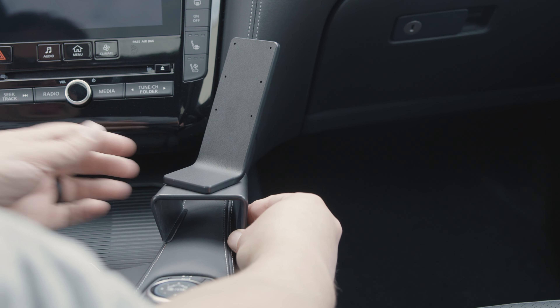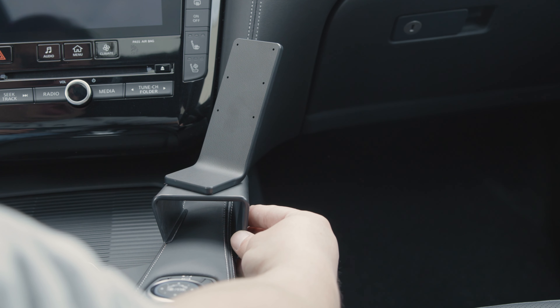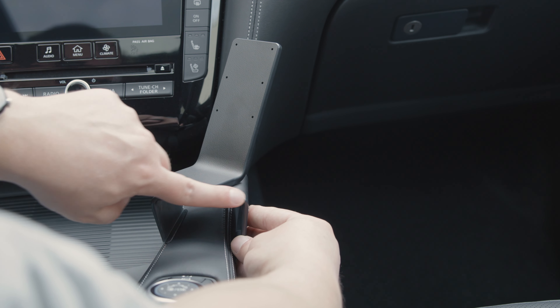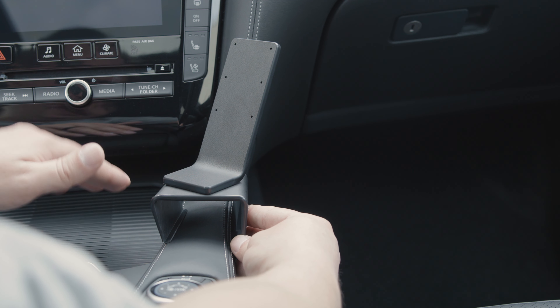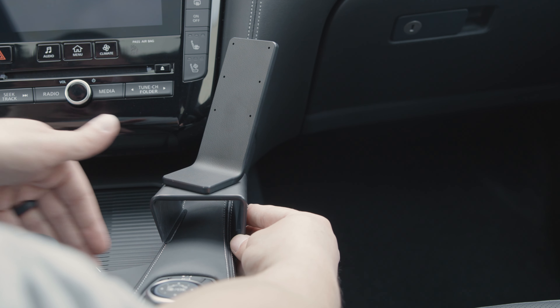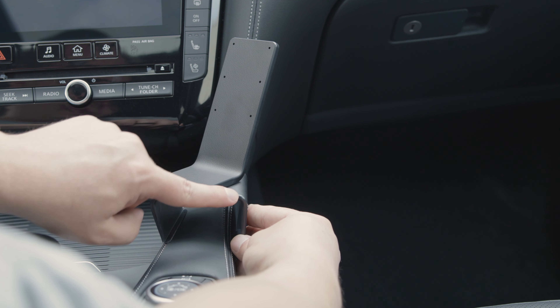This mount is going to attach to the side of the console here. To start, you want to line it up so this edge of the mount — basically the front edge — should be roughly in line with the front of your little tray here that's in front of the console. You have a closeable tray; the very front lip of that tray should roughly line up with this line on the mount.